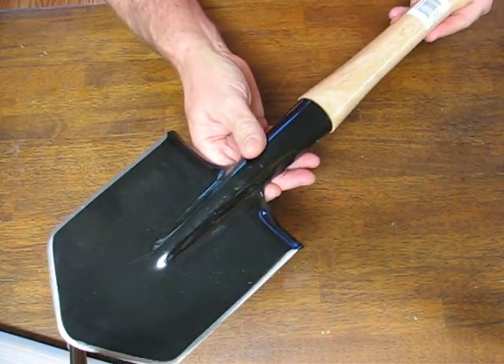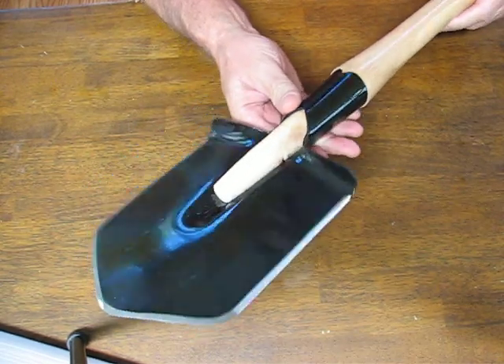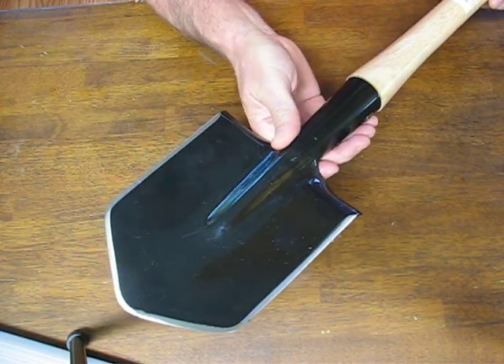For the shovel alone you can purchase these for only $17.99. It's excellent to keep behind the seat of your truck. Buy it now on OssoGrandeKnives.com.